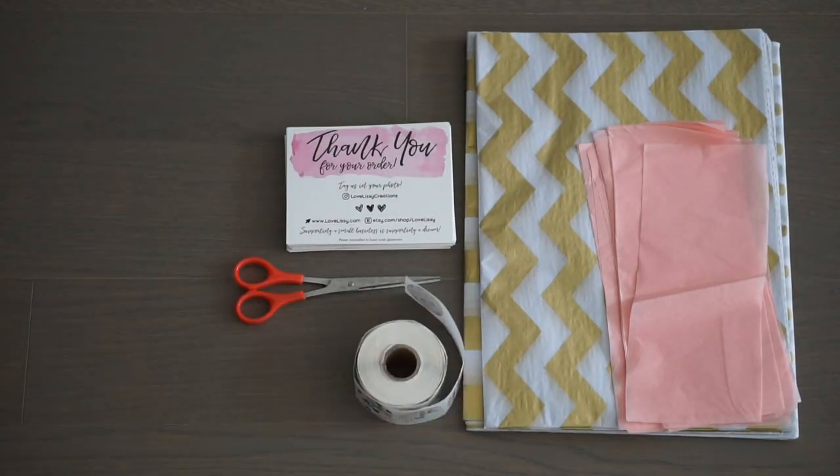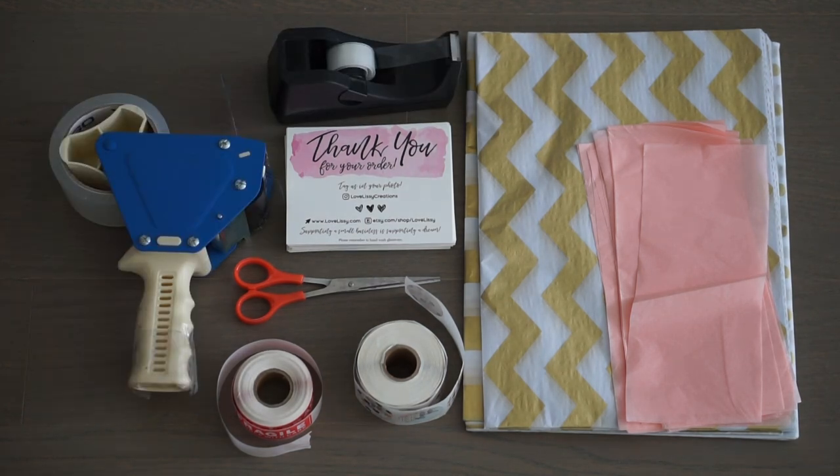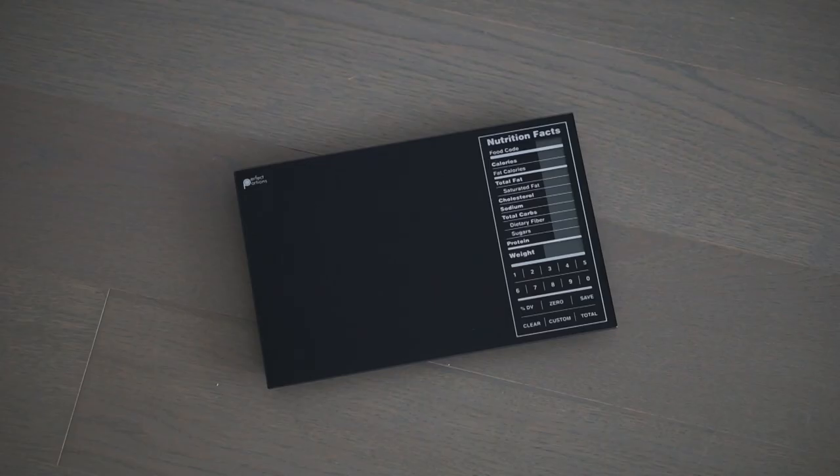Tissue paper for boxing and for each flute, thank you cards, scissors, thank you stickers, fragile stickers, tape dispenser with tape, packing tape with tape gun, various types of bubble wrap, boxes, a label printer, and a food scale.